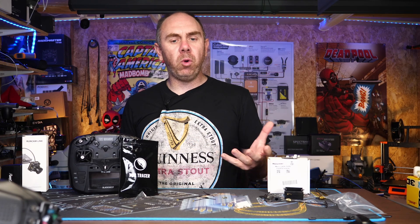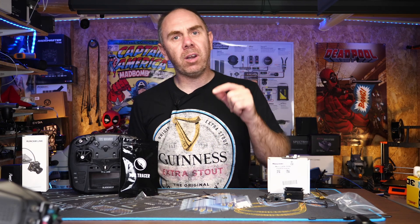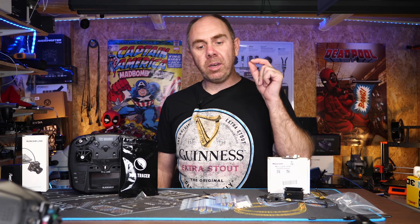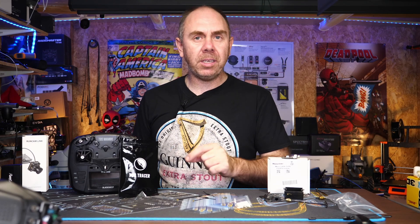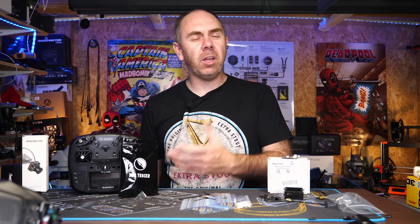If you're interested in watching more on this, please do consider hitting that subscribe button and the little bell next to it. If you'd like to support the channel, there are links to my Patreon where you can help on a regular basis, and also a link to buy me a coffee. There's also a link to my Discord server if you'd like to come over there and find out more about what's going on.